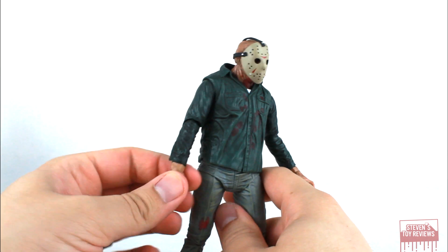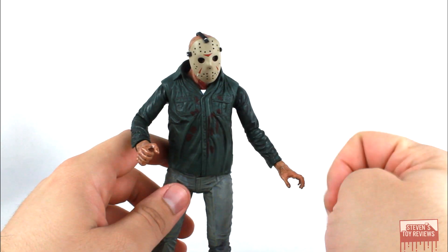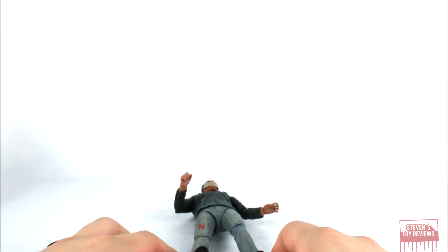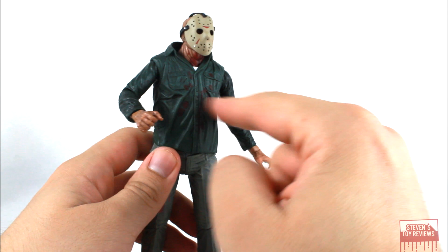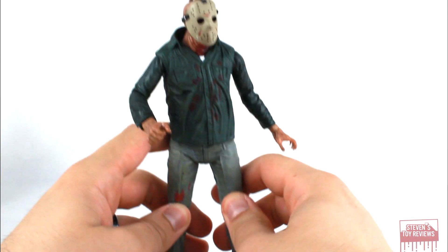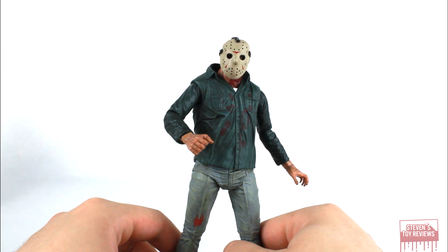Jason's articulation is very much dated. I think they could go back and redo this ultimate figure — double hinge elbows, another joint in the torso, double hinge knees would be easy to do. There are many improvements that could be done, but don't get me wrong — you can get them into some fun poses if you really wanted to.